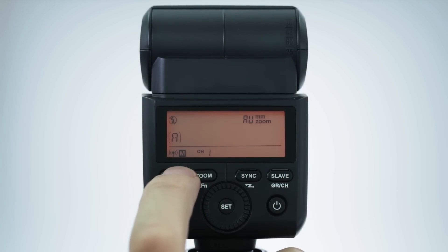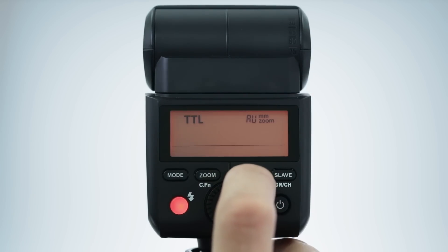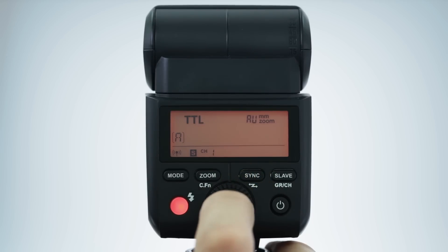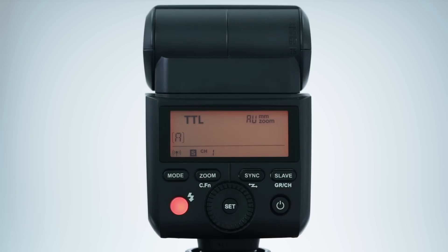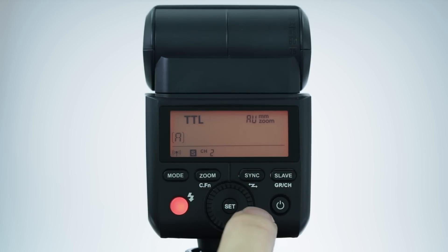To change the intensity or mode of your off-camera flash, press the slave button and choose the grouping you would like to adjust. Each flash used off-camera can be set to either TTL or manual. To activate your sender or receiver into high-speed sync mode, tap the sync button once. Now let's set up your receiver flash. Once the unit is on, press and hold the sync button for 2 seconds and rotate the wheel until you see an S symbol. Press the set button to make your selection. The flash will display the wireless channel to the right — press and hold the slave button for 2 seconds and make sure to select the same channel found on the sender flash. If the channels do not match, the receiver flash will not work off-camera.